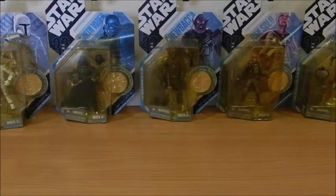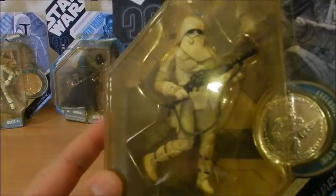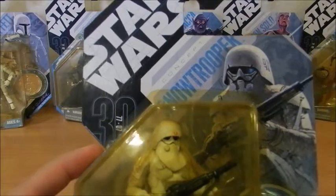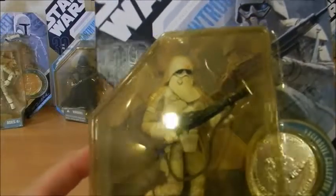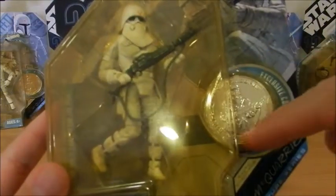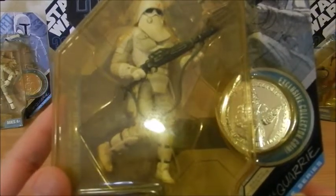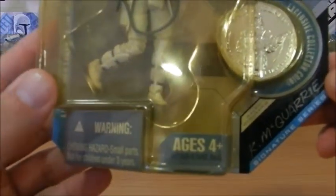Without wasting any more time, let me introduce to you what originally was the Snow Trooper. As far as the packaging goes, these were the packagings common in 2007, except the lettering is in light blue, and they wink at the old Kenner figures with an exclusive collector coin, and pay homage to Ralph McQuarrie with his own signature — the Signature Series.